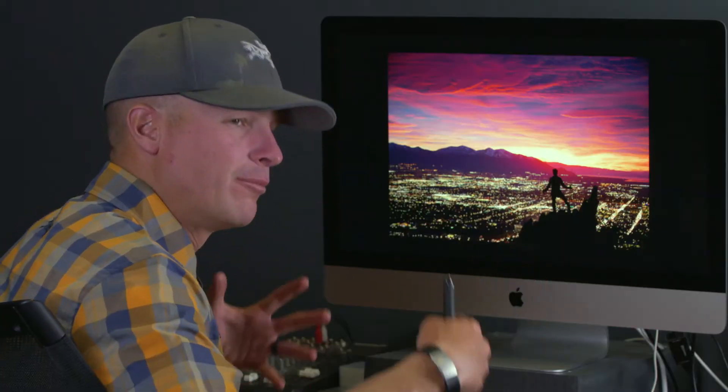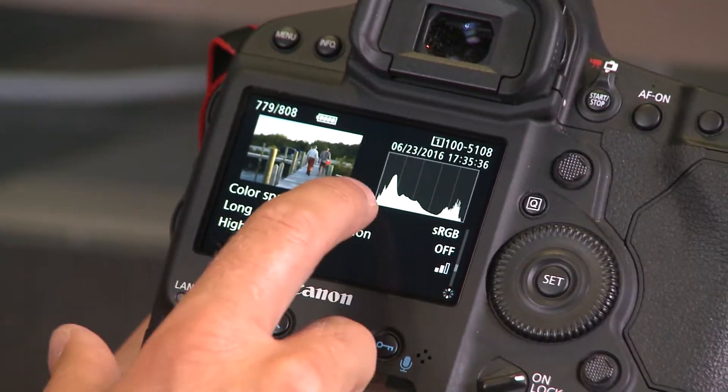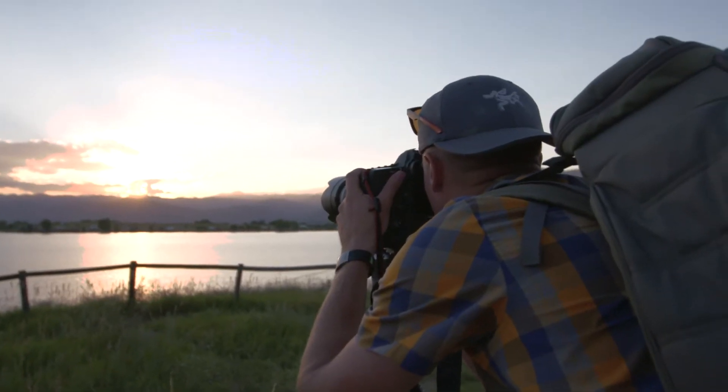At the end of this course my goal is to help you create a portfolio that you're truly proud of, and I'm super excited to share with you some of my knowledge and the tips and tricks that I've gleaned over years of shooting and teaching workshops around the world. Don't miss out and enroll now.